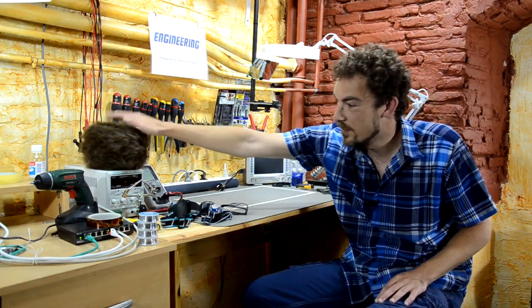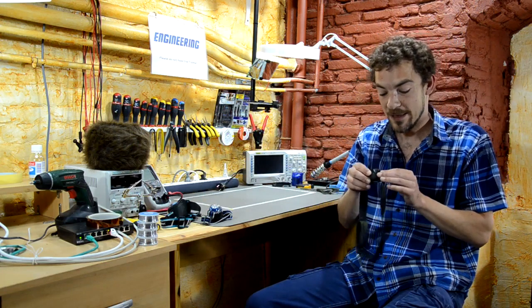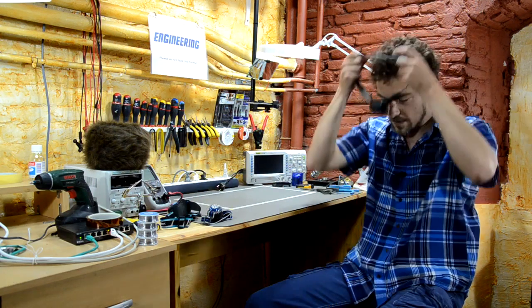Welcome back to Scotty's Tech.info. I'm Scotty with my co-host Cletus. This video is about LED headlamps and which one is best. In my last video I was talking about LED flashlights and how much I love them. But more than LED flashlights, I love LED headlamps — mostly because they're hands-free. You can stick it on your forehead and wherever you're looking, the light is shining.